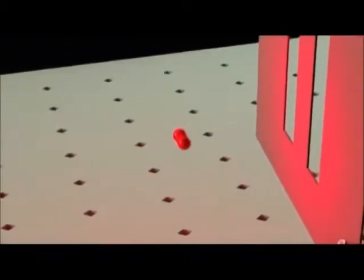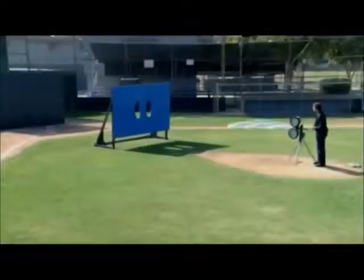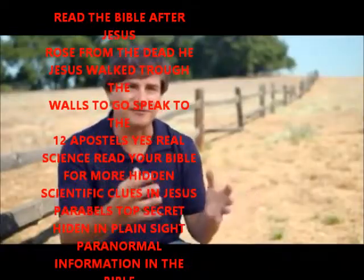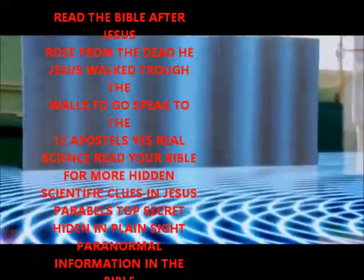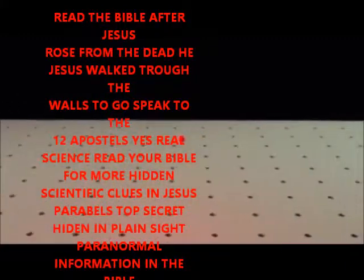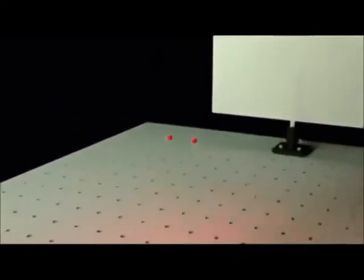Does a microscopic particle spontaneously clone itself in midair? After years of study, scientists still don't know exactly what's happening. Probably the most magical thing in quantum physics is that an object can be in more than one place at the same time. It can actually sense both slits and quantum mechanically feel the structure of both slits in the experiment. Most physicists agree that the math is quite solid and leads to solutions that are undeniable and can be confirmed with experimental measurements, but exactly what is happening and how is a matter of debate.